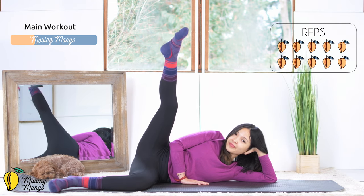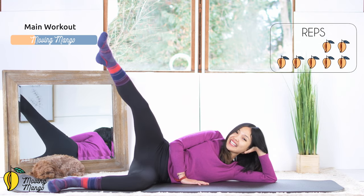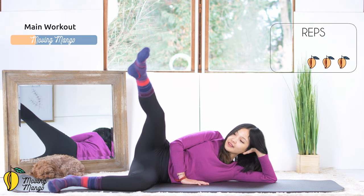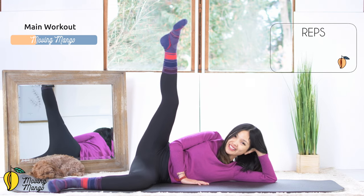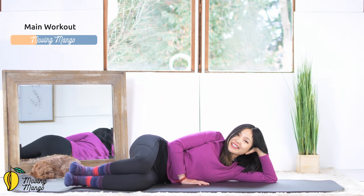So 10, 9, 8, 7 — feel your leg is shaking. And 5, beautiful. 4, 3, 2 — this movement is really good for your booty as well. Last one. And slowly bend your knees. Shake your hips and inhale deeply through your nose. And exhale deeply through your mouth.